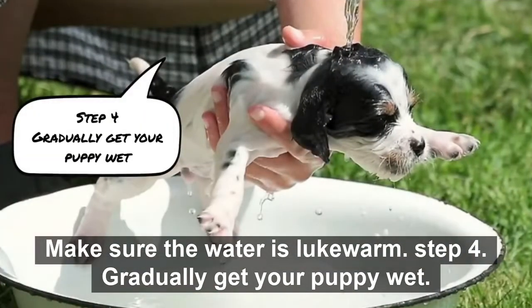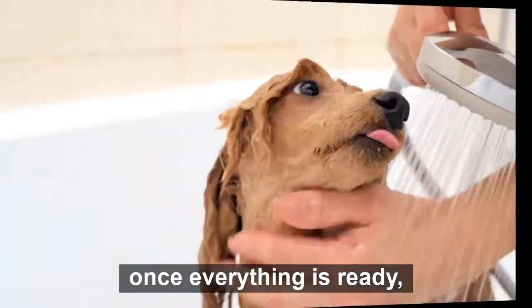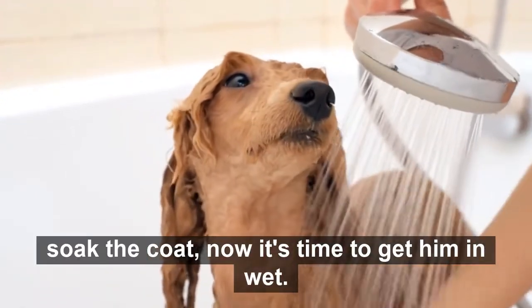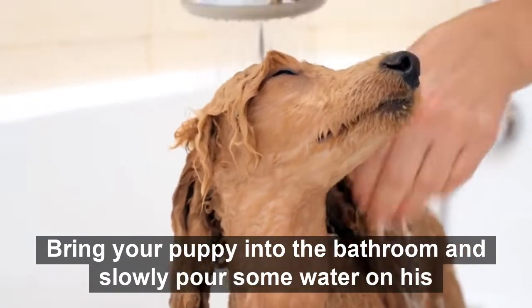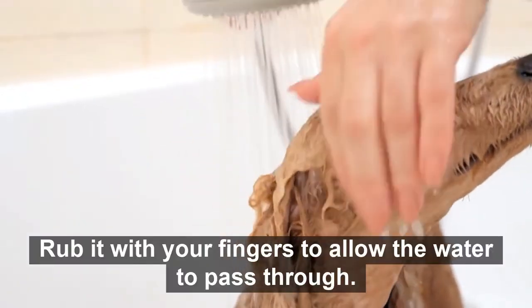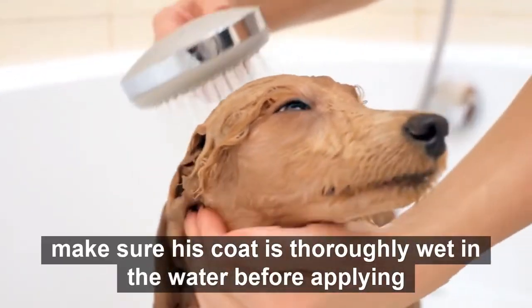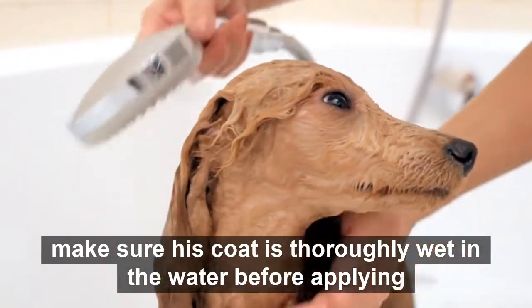Step 4: Gradually get your puppy wet. Once everything is ready, soak the coat. Bring your puppy into the bathroom and slowly pour some water on his body, rubbing it with your fingers to allow the water to pass through his coat. Make sure his coat is thoroughly wet before applying shampoo.